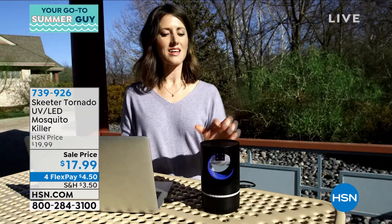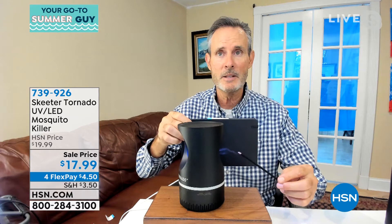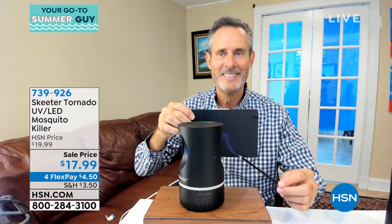It's brilliant, simple technology. It sees the light, it gets close, and then it gets caught in the vortex. Then they simply dry out and stay in the bottom of the container. Look at how that smoke represents a little mosquito being drawn in — you can see how strong that suction is. Mosquitoes weigh practically nothing, so once they get into that little tornado they are sucked right in. They're euthanized. You don't have to deal with it.